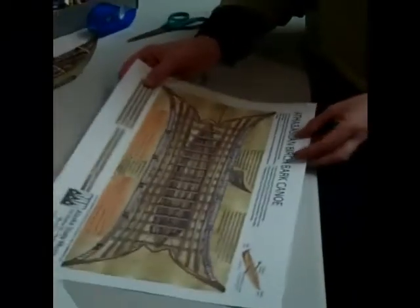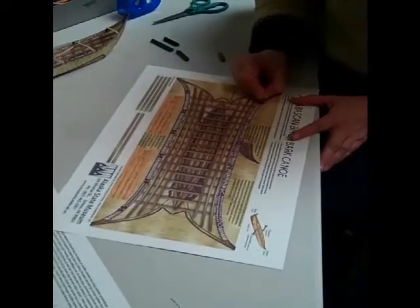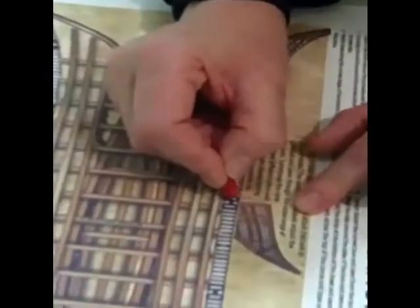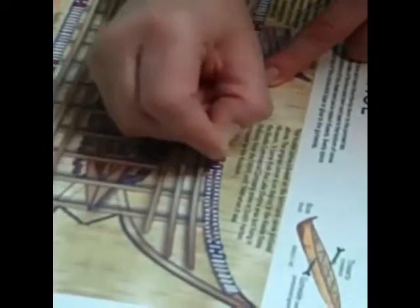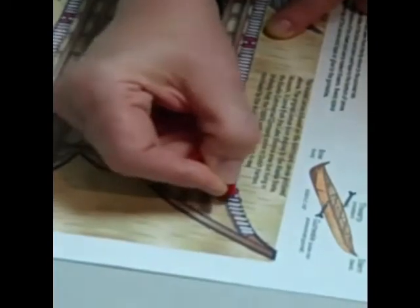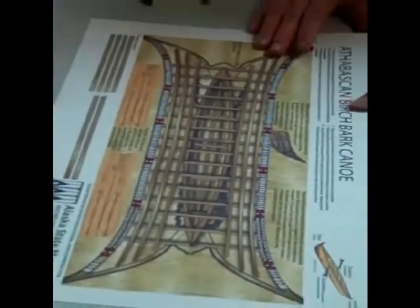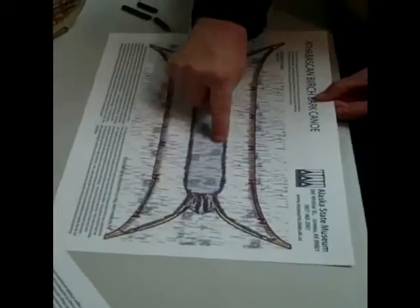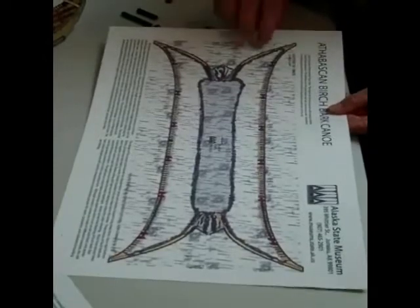I'll go over to the other side and put a little bit of that same dyed red on the inside to match. Those bolder ovals indicate one across from the other — that's the same place where we're going to put thwarts or crossbars to hold the frame together. I think I've colored all I want to color. On our original canoe this piece was a darker, different piece of birch bark than the sides, but I'm going to leave it like that.